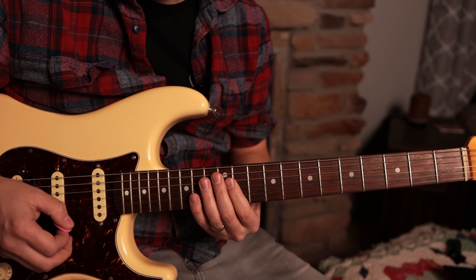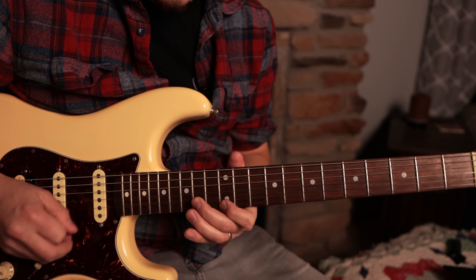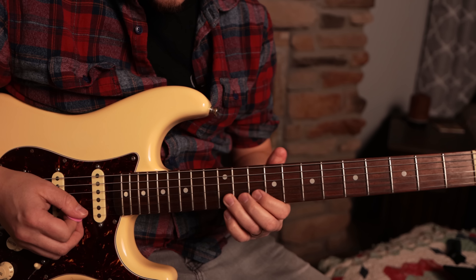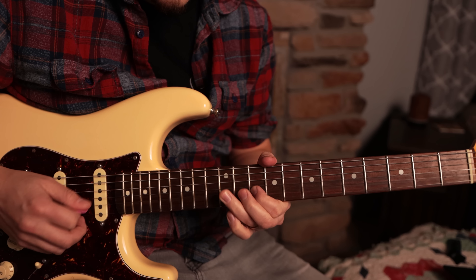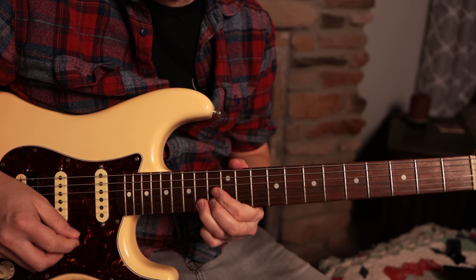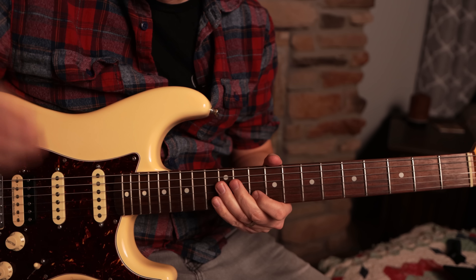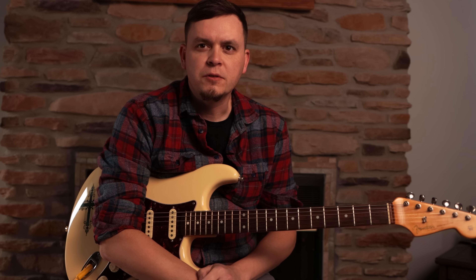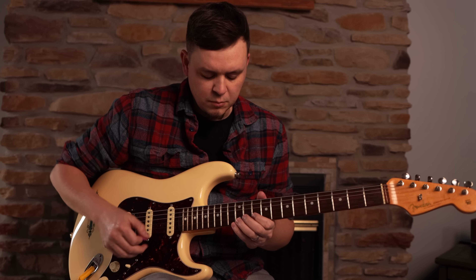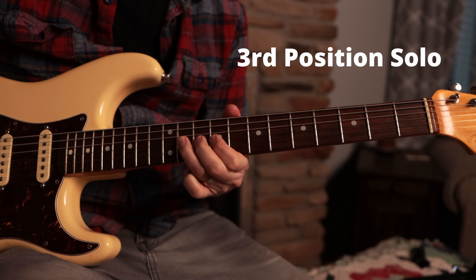That's just something cool to play. Third position again — you can bend up, you can slide into it, you can bend up on this one too. So let's do a small solo here with the third position, just right here like we showed you. All right, last position.